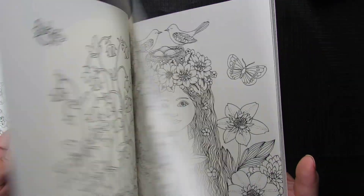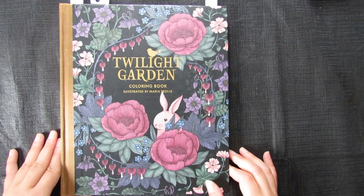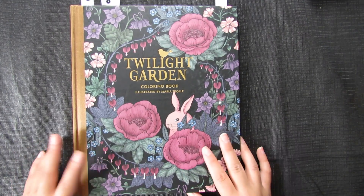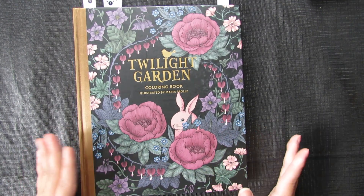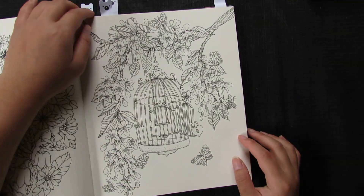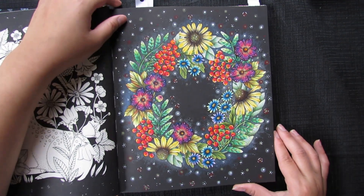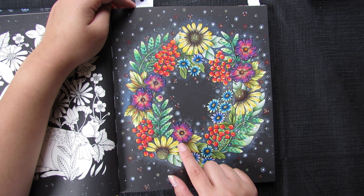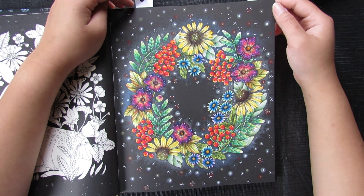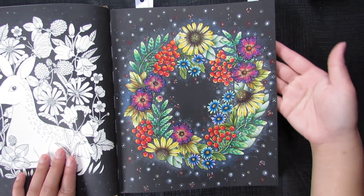That's all from the 'Nightfall' book. Next I have Maria Trolle's second book, 'Trädgård.' The first page I did is a flower dress in a kind of galaxy color scheme, using Prismacolor. I really like how this page turned out.